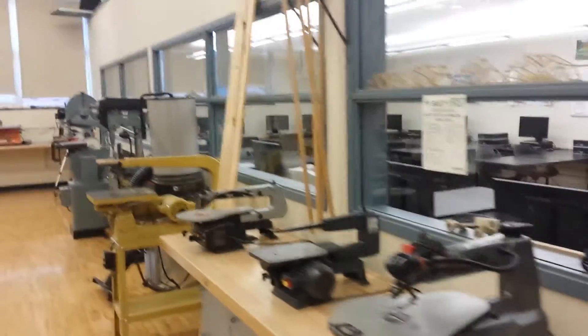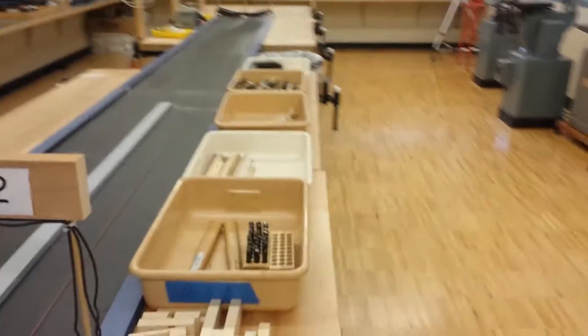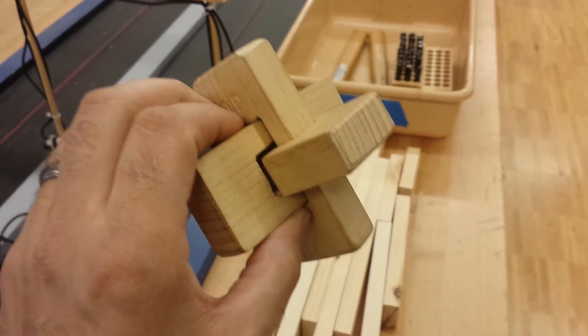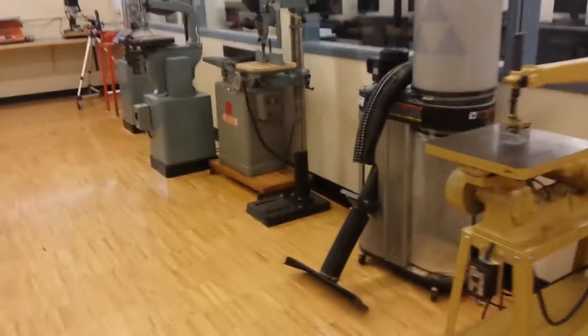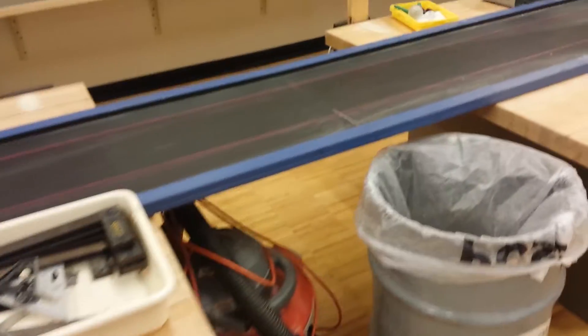Heading over into the shop. I have some scroll saws and typical shop equipment. The first project they work on in the shop is this three-piece puzzle. It's pretty simple and is a great introduction to woodworking — it uses most of the machines in the shop. All the videos are on the TechEd site. Here are the tools laid out that they need; they're in bins so I can put them away quickly. When all the kids are done with that project, I put these away and bring out other bins for the next project.